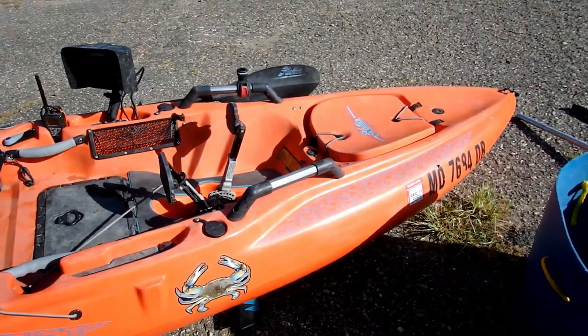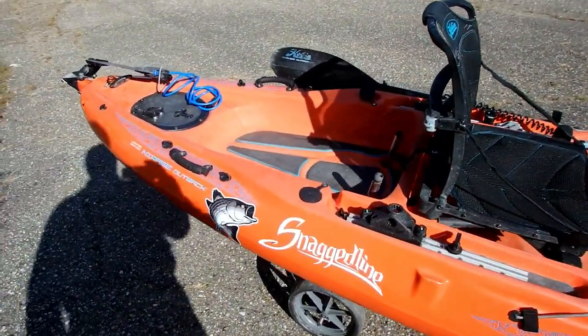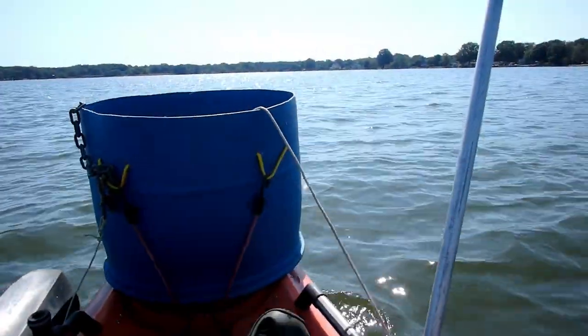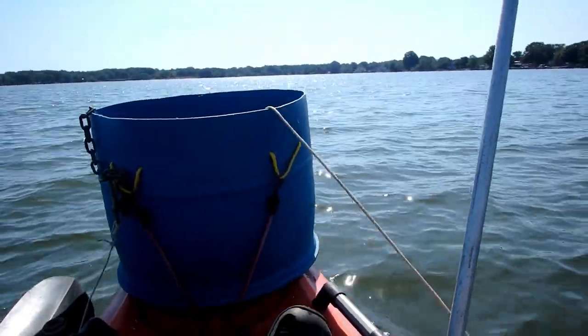That's the basics, and then we'll have the basket that'll go in the back that the crabs will go in. Here is an example of me deploying a line baited with chicken necks from the front barrel.